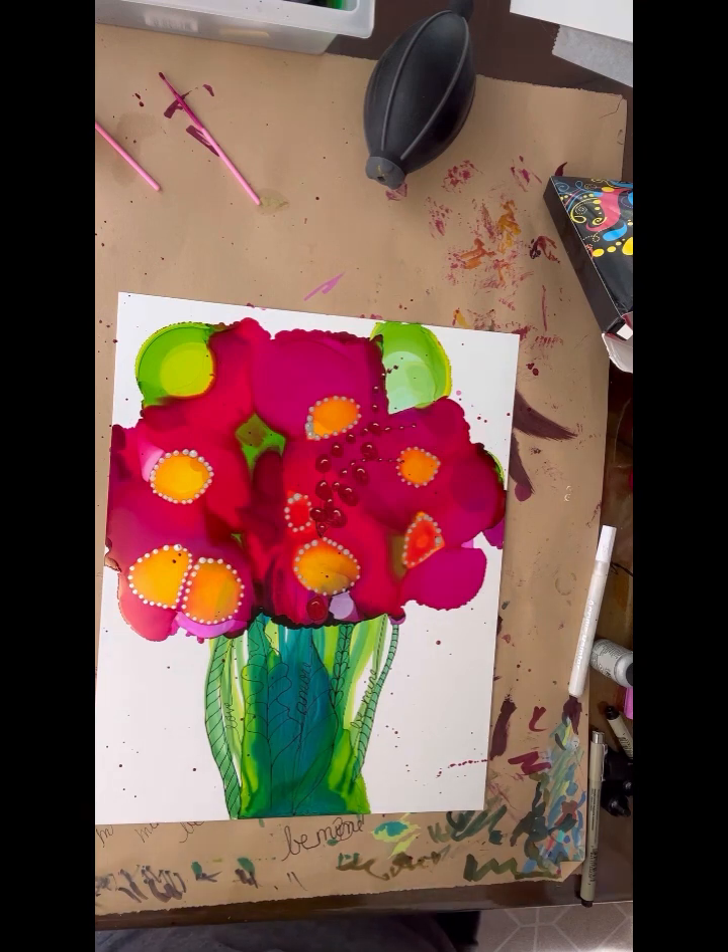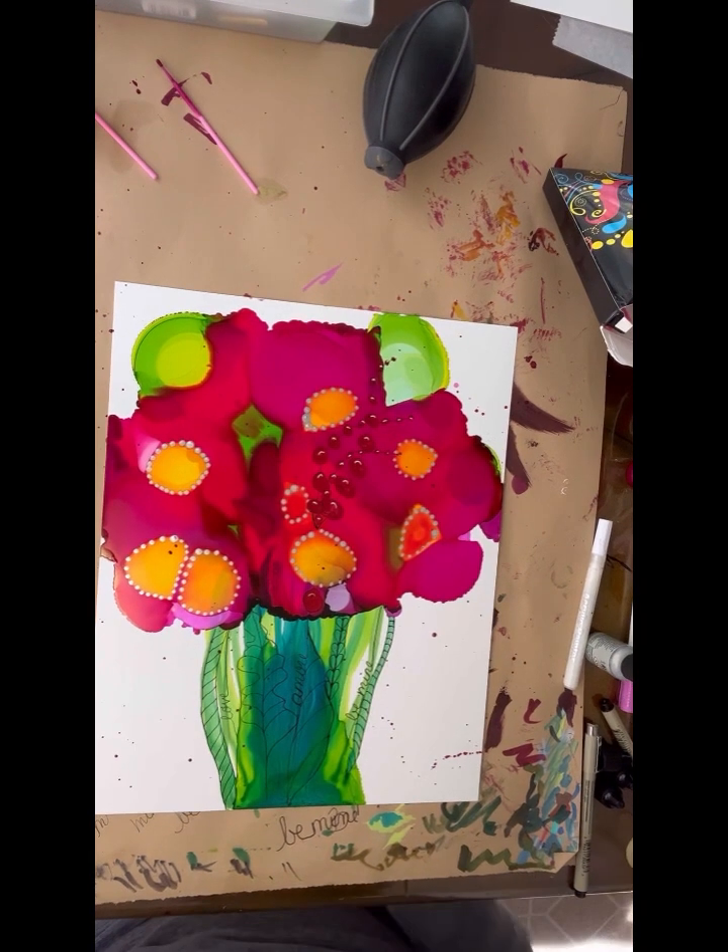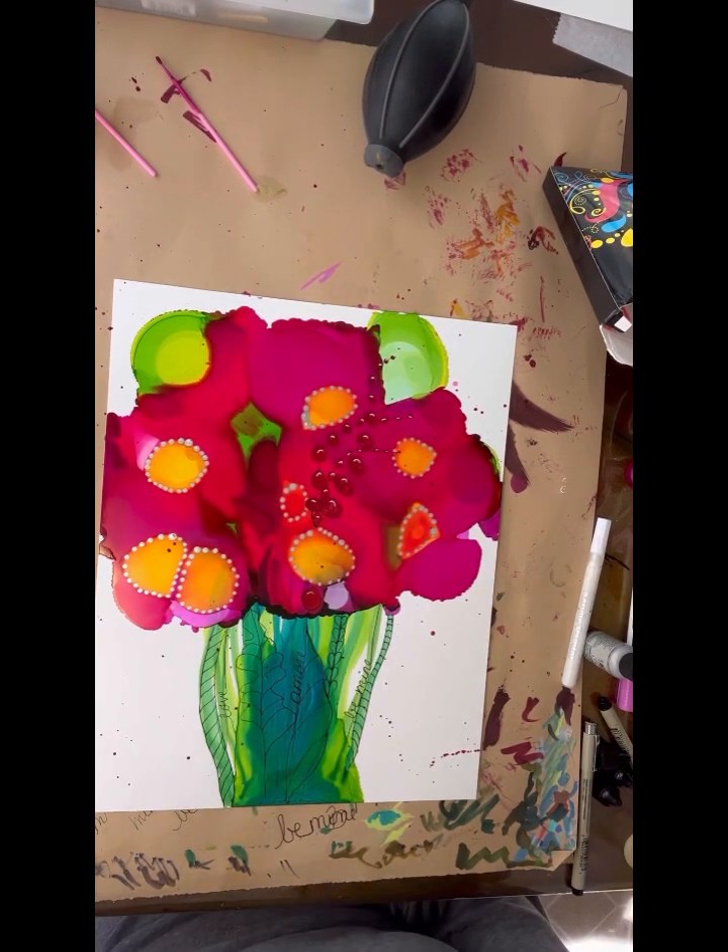Anyway, this is a fun, quick thing to do. You can make little Valentine's cards or whatever to send out to your friends and family. Hope you have a good weekend. Bye.